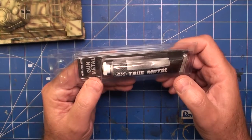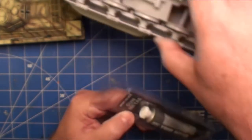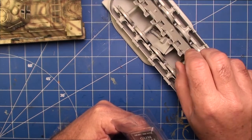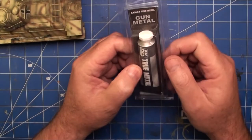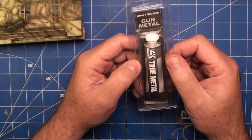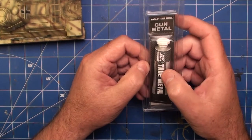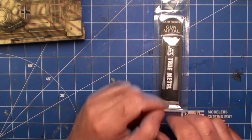I'm actually using these metals now for my next build - sneak preview - it's an armoured train. The wheels will be highly polished when done, so I'll be using the True Metal for that. I also find these really good for finer details like engines, aircraft engines, cars, whatever. They're really good for that. So if you're an auto-modeler and you haven't tried these, give them a go. They're also great for small detail pieces in aircraft kits.